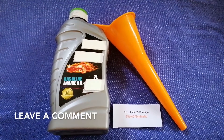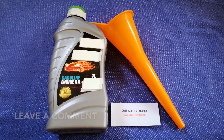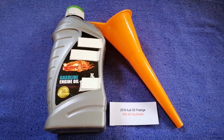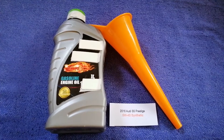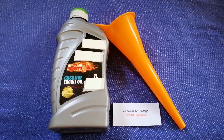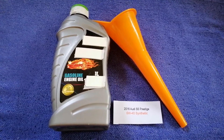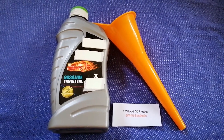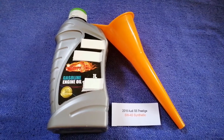Just check the video description and I will try to leave the info there as well. The oil type for the 2016 Audi S5 is 5W-40 synthetic. This oil type is only the manufacturer's recommended oil type, so keep that in mind.